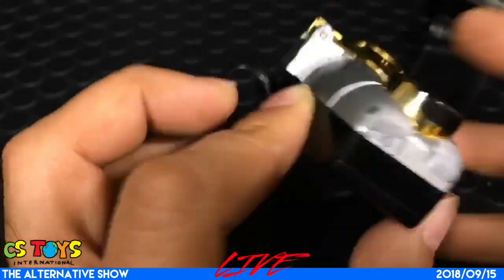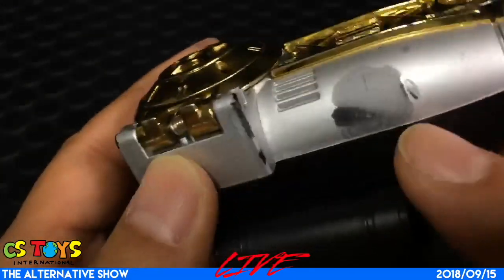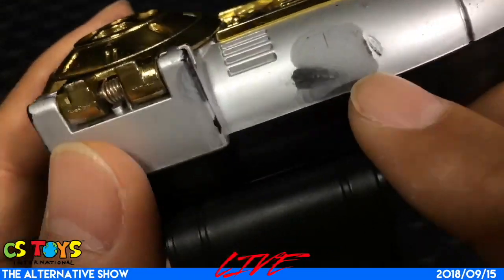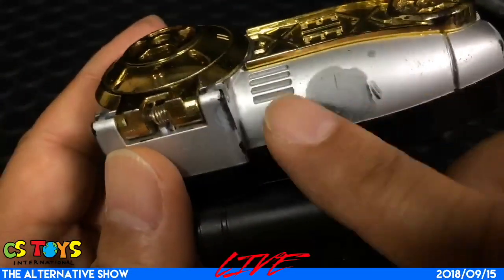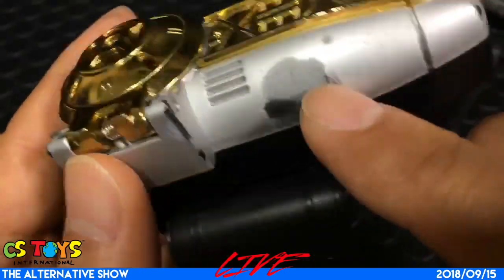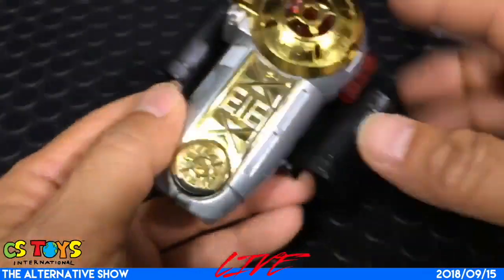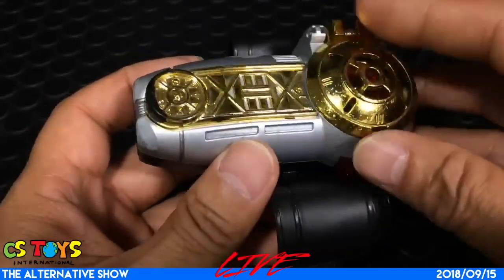On the other side here, this part as well — I can't tell if this is the repainted part or not. It's aged quite a lot, so it's hard to identify. But yeah, maybe it could be a repainted version. I want you to know this is a used one and we are going to sell it as it is.